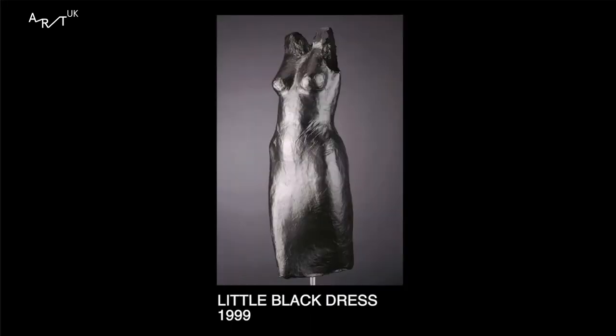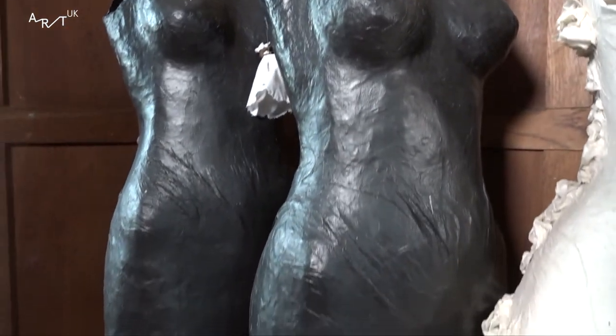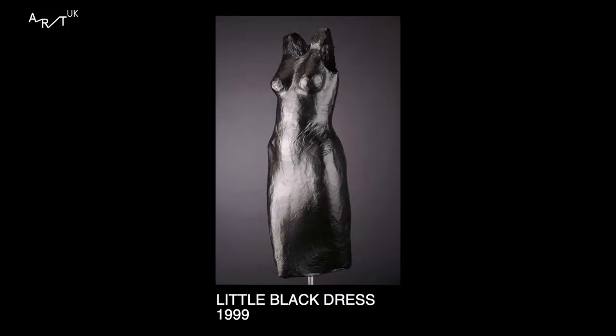The Little Black Dress was really an early piece — I think I made 10 or 12 of them. It was basically about women being strong. You're often thinking the Little Black Dress means you're going to hide in the corner, but my Little Black Dress ladies weren't. They were making a point.